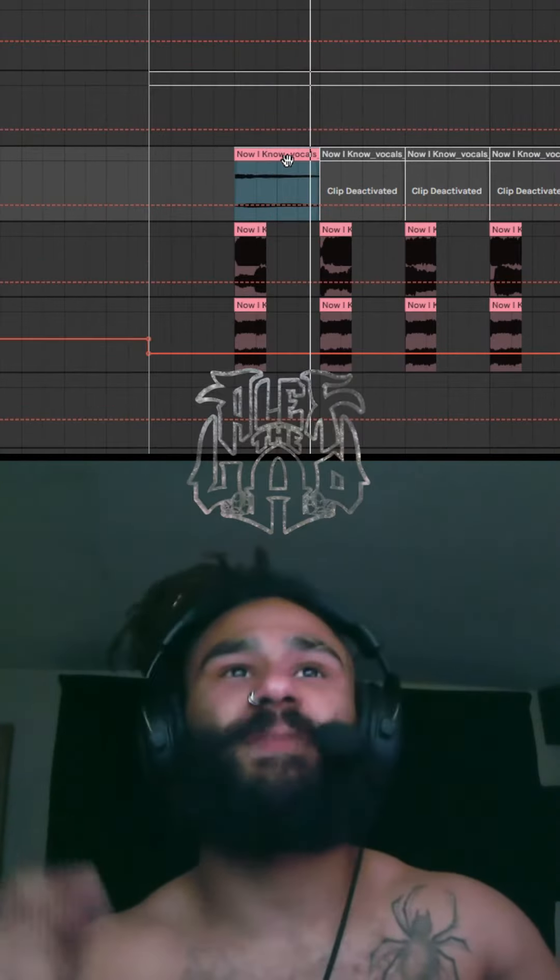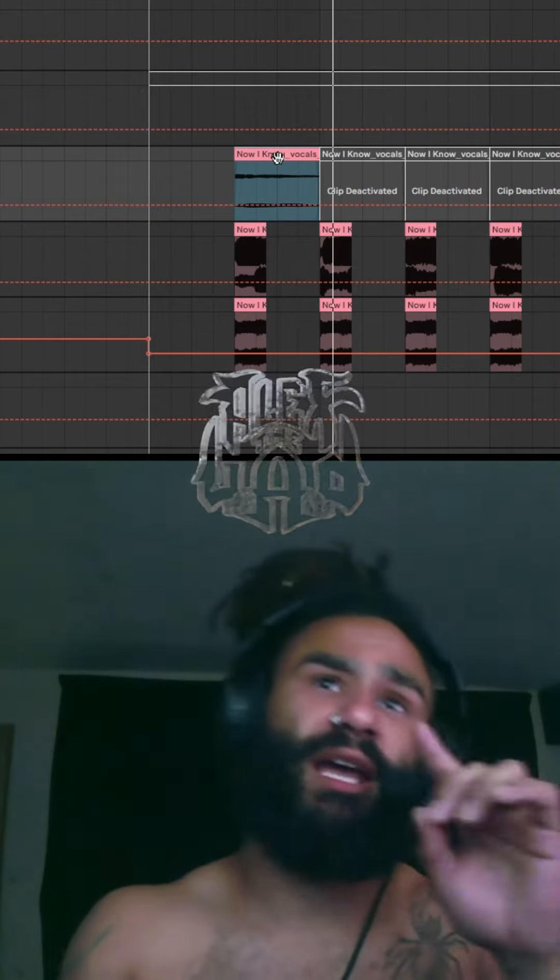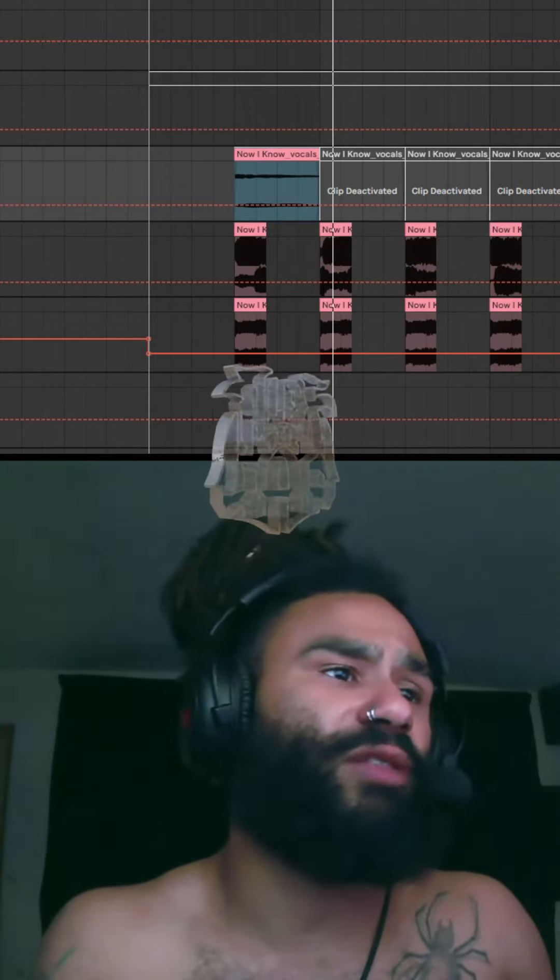Let's get to it. The first thing I did was chop the tail, and I got something to sound like this. I also added a little bit of crush and turned it up one octave. Next I threw on my master rack.